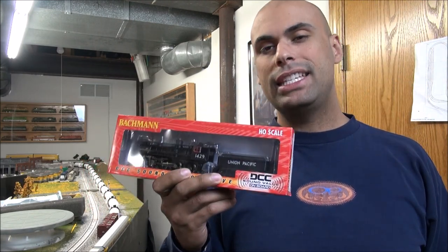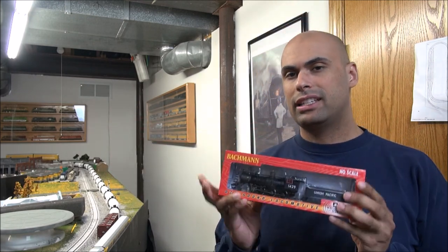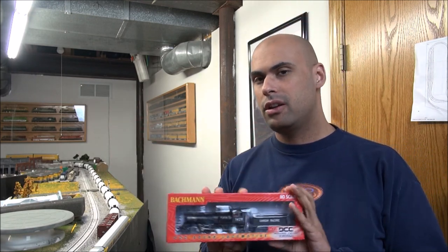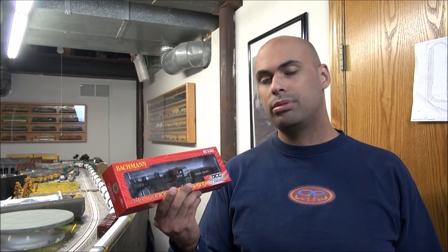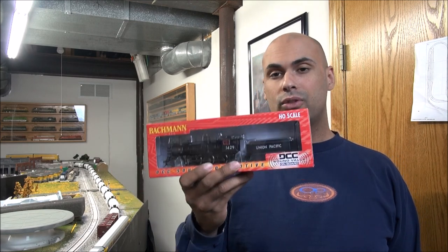This is equipped with DCC and Sound Value, which means you have a nice limited function sound decoder in here. MSRP is $399, but don't let that scare you. There are deep discounts on Bachman products online and at your brick-and-mortar hobby shops. So you can find this in the low 200s. This is equipped with DCC and Sound Value, so we'll see what we get in this Union Pacific locomotive. This is number 1429, so let's get started right now.